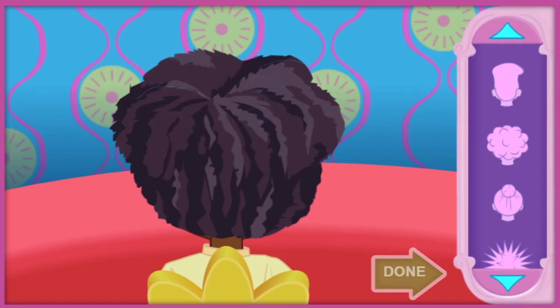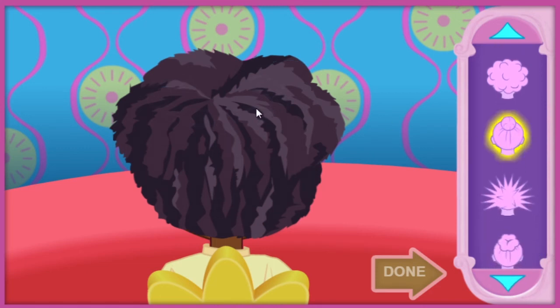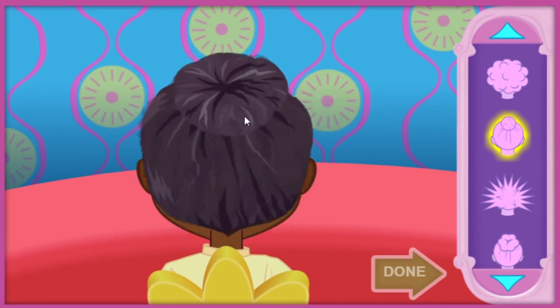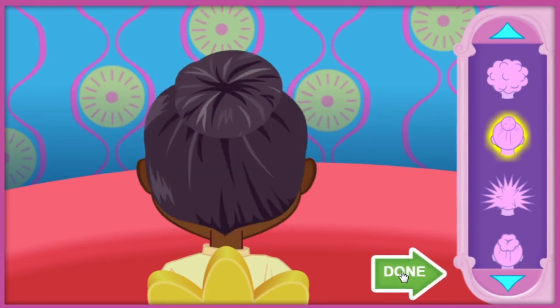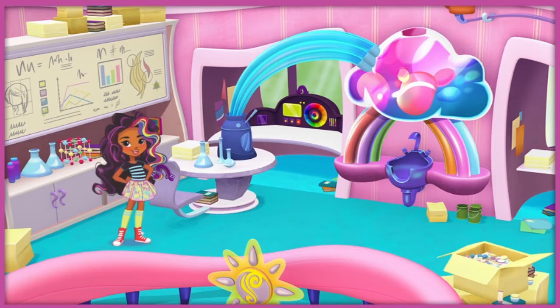Now let's find the perfect hairstyle for our friend. Click on the style you think she would like. That look is amazing! Let's head over to Rox's station to add a little color to our friend's hair. Hey, I'm Rox, glad you're here to help me add a little color to our friend's hair. Click anywhere to get started.